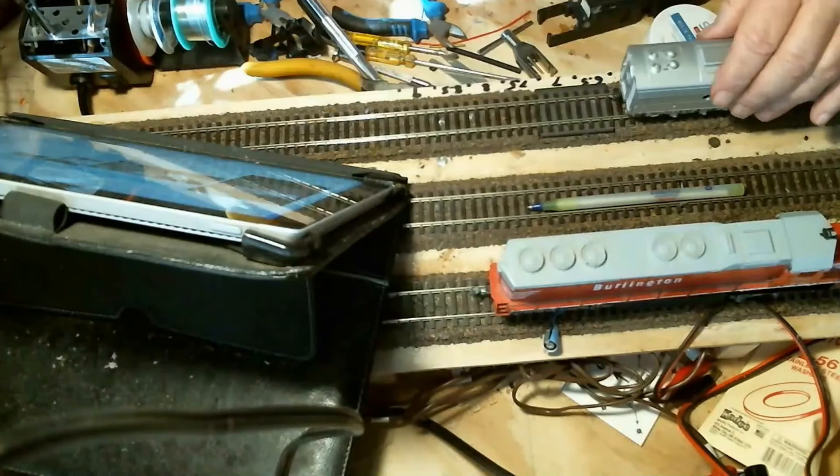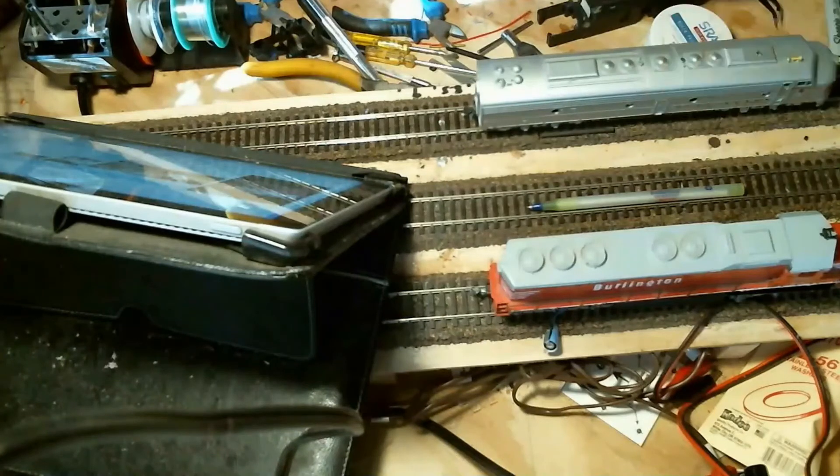All I need to do is get a decoder, wire up the decoder, lights, and speaker, and we'll have another viable E9 for the layout. That'll give me three E9s and some Bach E7s. I do love my E units.